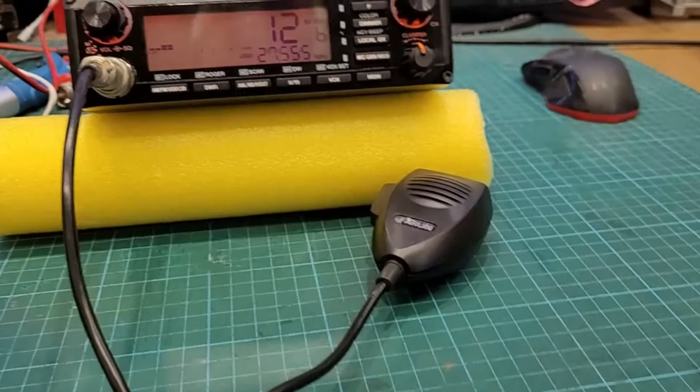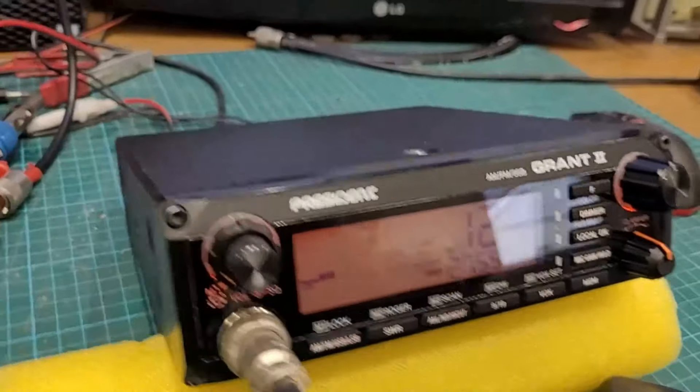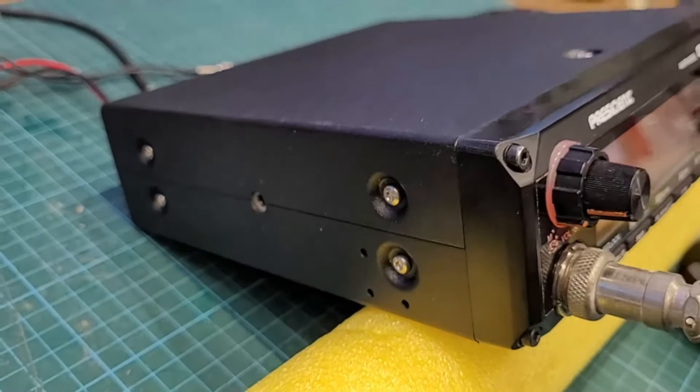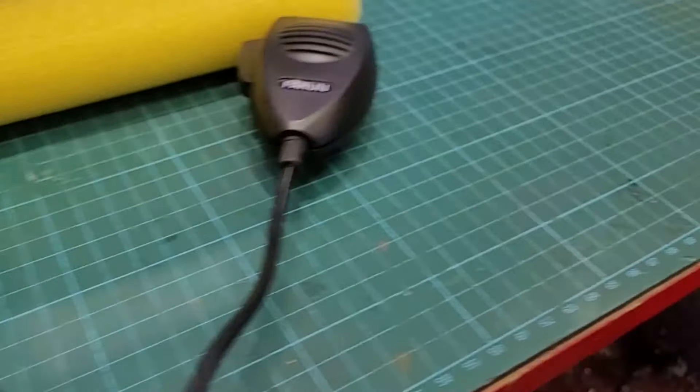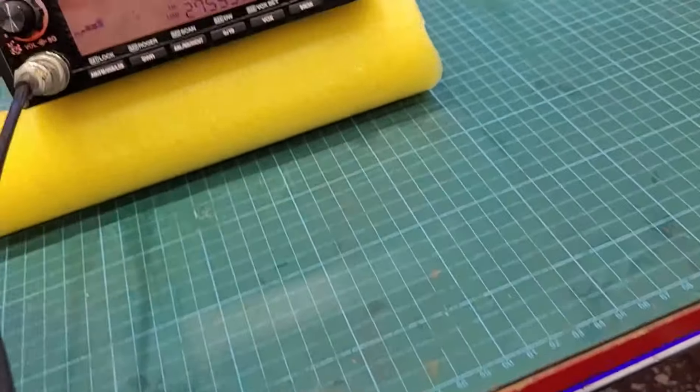She is all done and all back together — secret sauce applied, new stainless case screws, and I cleaned the microphone and the cord as well.